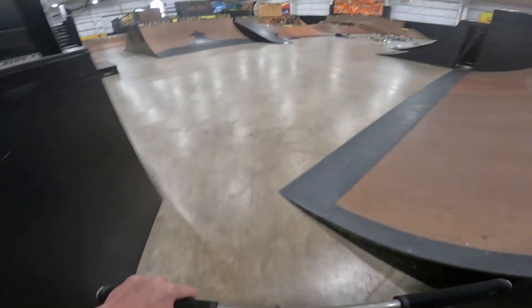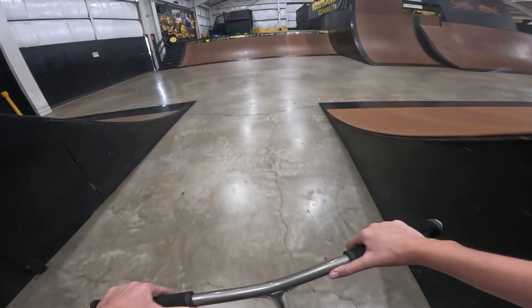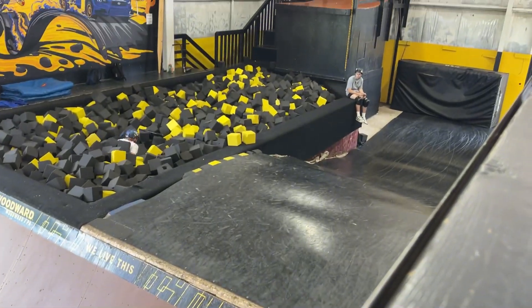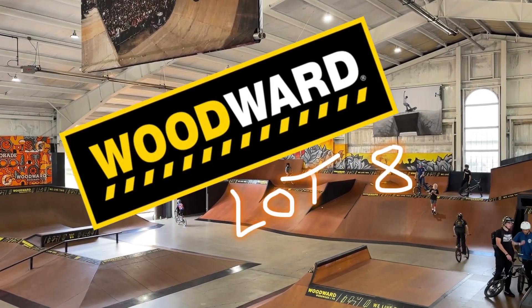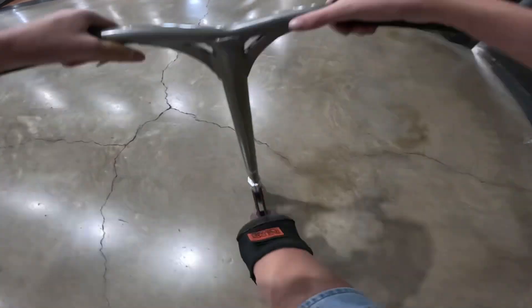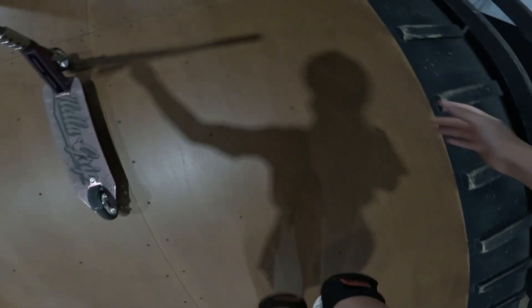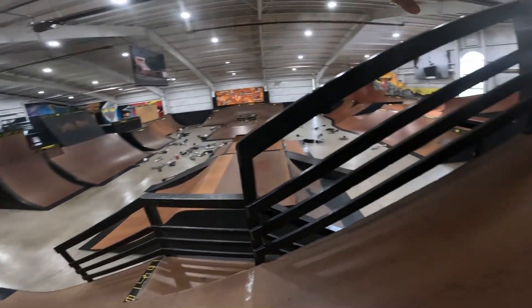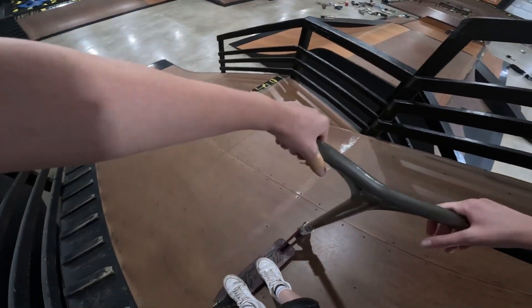Alright, just turned the lights back on in lot 8. We're currently at Woodward East and I'm going to sesh it. Just got my knee pads on. I'm going to go up to Mount Everest and we're going to go on the resi. The resi is really my favorite part of Camp Woodward because it's where I progress the most. You can see this huge Mount Everest, the big resi over there, and there's a foam pit. And here's lot 8 — currently all the kids' skateboards are there because they're at lunch, so this is the best time to ride because no one is using the park.